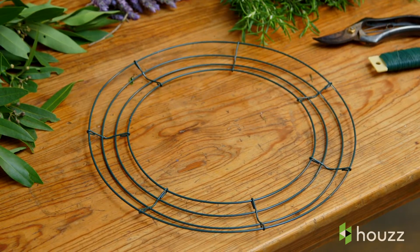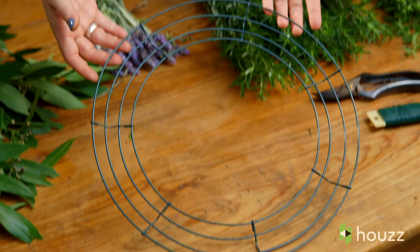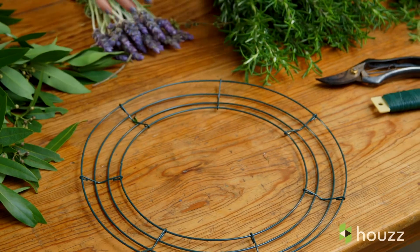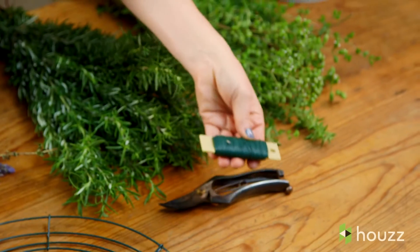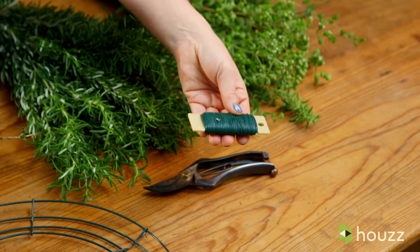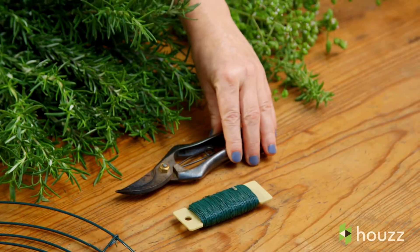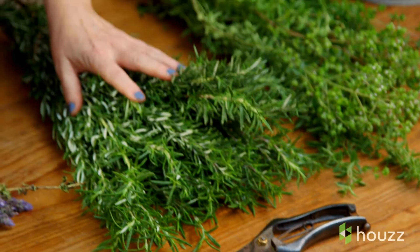There are a few key ingredients to making a wreath. One is a wreath form — you can get it at any craft store, really easy to find. Another is bind wire. I like to use 24 gauge because it's just strong enough to hold everything together. Clippers are very important; get some that are sturdy because you are cutting some woody items.